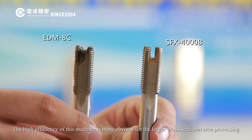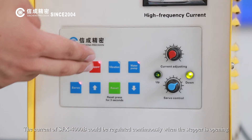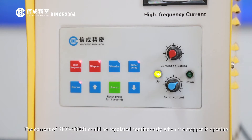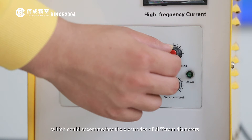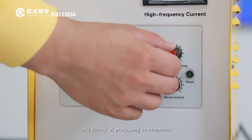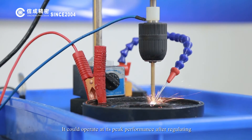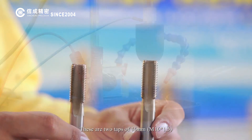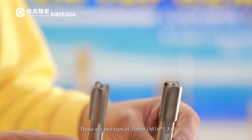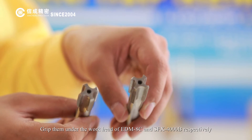The high efficiency of this machine is more obvious for larger cross-sectional error processing. The current of the SFX-4000B can be regulated continuously when the stepper is open, which accommodates electrodes of different diameters and a variety of processing environments, allowing it to operate at peak performance after regulating.